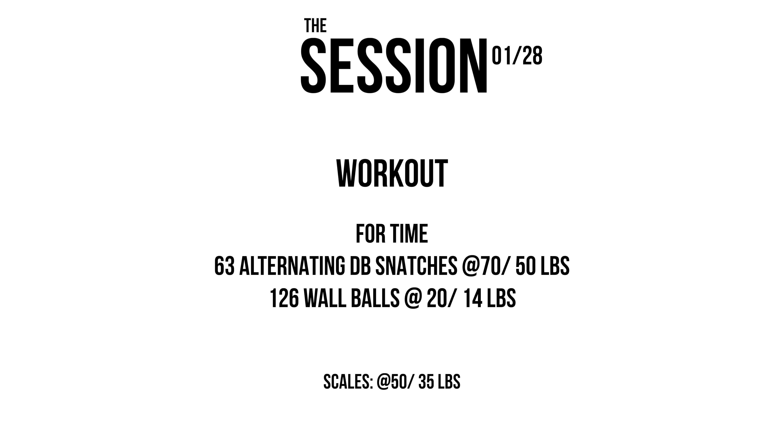Hey, what's going on guys? Session workout 128 today - we're breaking it down. Our workout is four times 63 alternating dumbbell snatches, 70 pounds for guys and 50 pounds for ladies, so a little bit heavier than open standards. Then we're going into 126 wall balls, 20 pounds for guys and 14 for ladies. Scales: you can drop the dumbbell weight down to 50 or 35, which is more standard for the open.